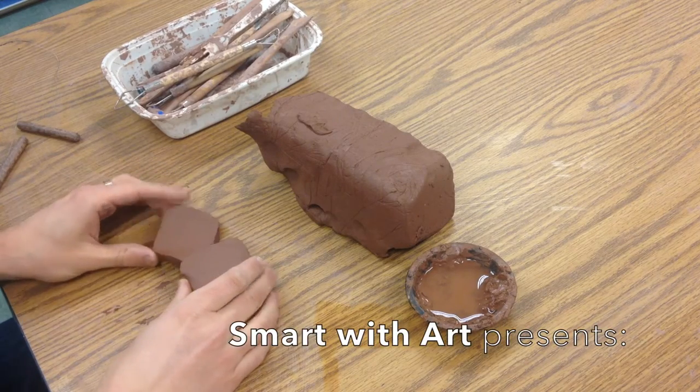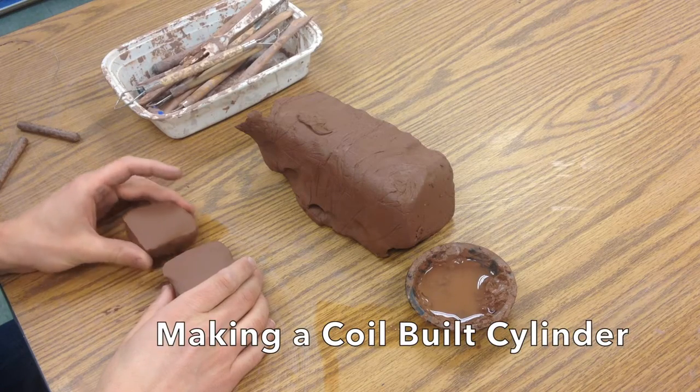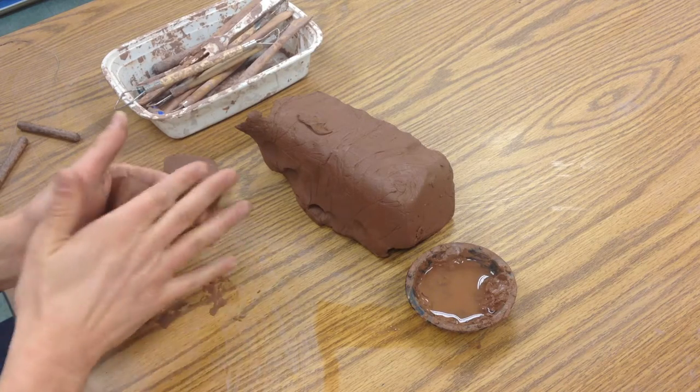We're going to make a cylinder for our animal pot. I've already wedged my clay — you can see there are no air bubbles in there. I cut it with a wire tool.